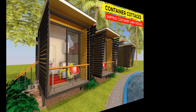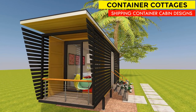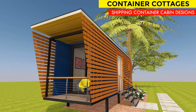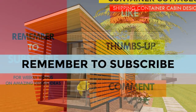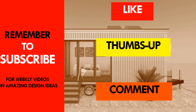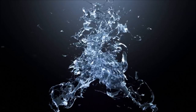What do you feel about our new shipping container cottage cabin design? Kindly let us know by posting in the comments below. If you need further inspiration, feel free to visit our YouTube channel and check out our other container home designs. If you like the video, give it a thumbs up and feel free to share it. Remember to subscribe and see you next week as we explore another amazing shipping container design.